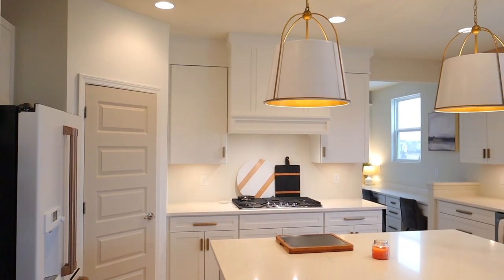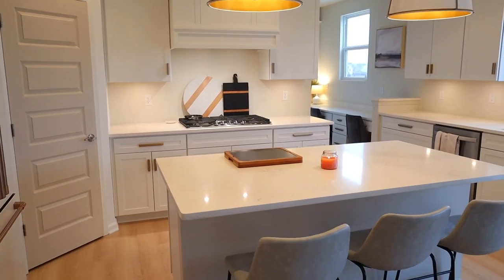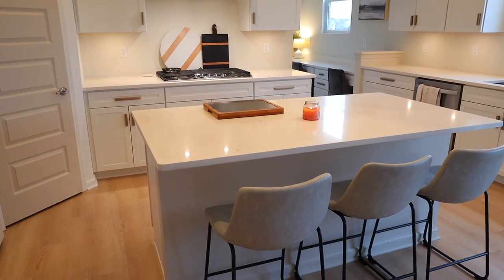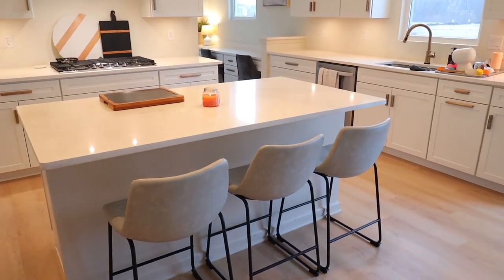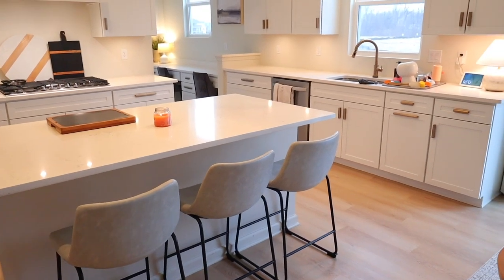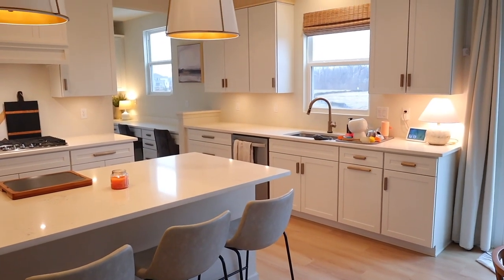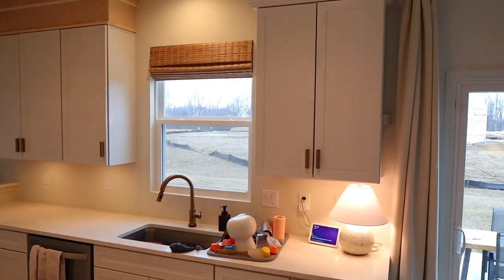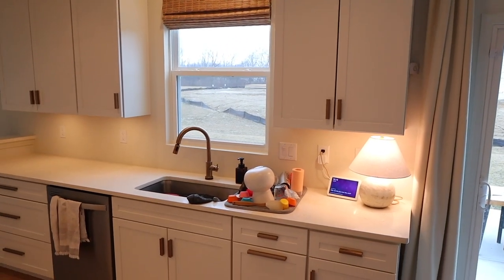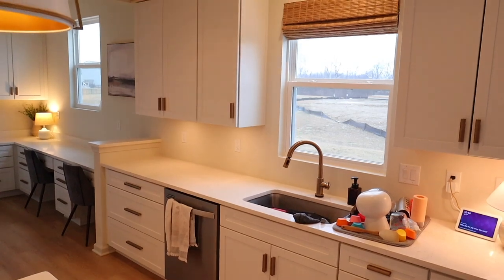I am excited today to take you along with me and decorate my kitchen. I hope that this inspires you to decorate your own spaces in your home. We have lived here a year and I really haven't taken the time to actually decorate my kitchen. So that's what we're going to do today — we're going to clean up a few things and get it all ready to do some decorating.